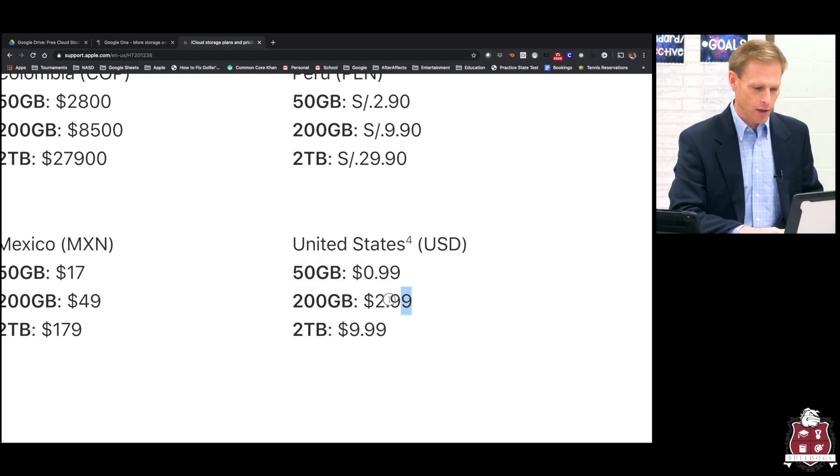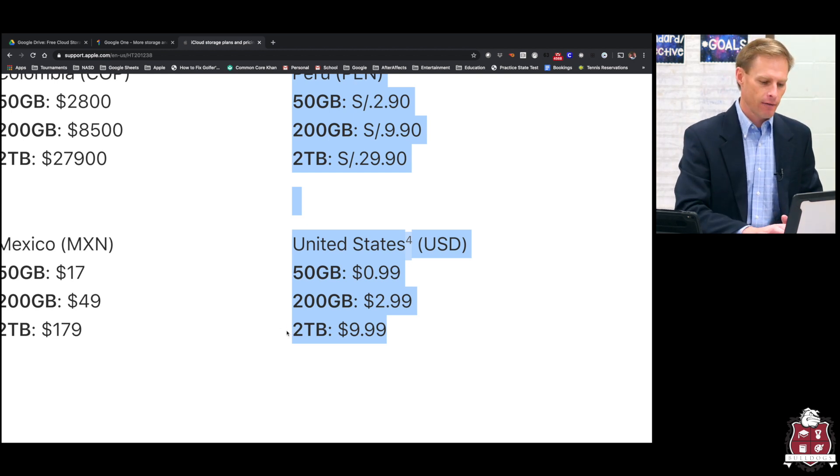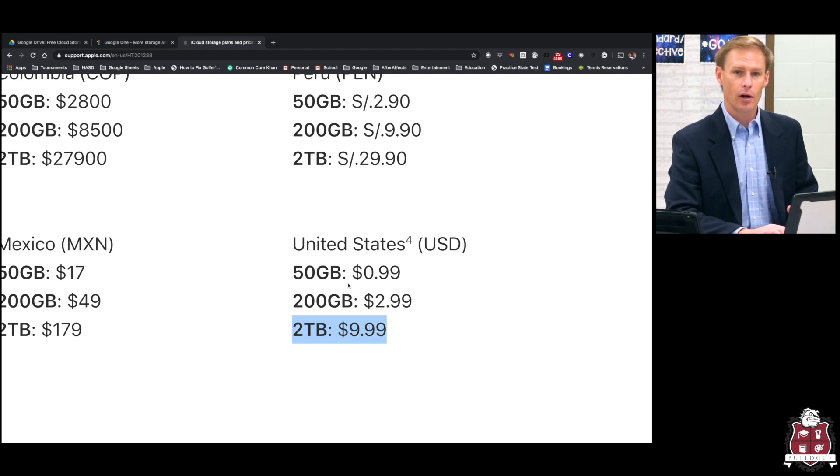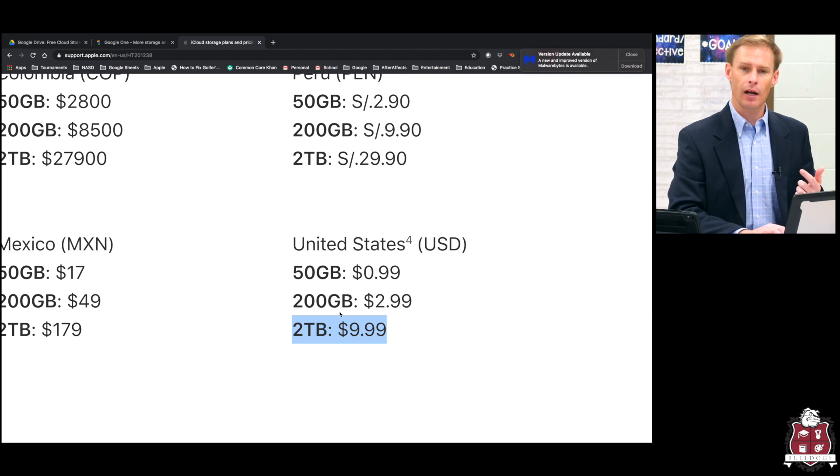Their next pricing structure is 200 gigs for $3 a month, and then two terabytes for $10 a month. Every one of these pricing plans is a bargain, and the more content you have, the more storage you need. 1000 gigs is one terabyte, so two terabytes means you can get 2000 gigs for $10 a month. I would encourage you to have a storage plan for all your data — how are you going to keep important documents and pictures? What's your plan if you drop your phone into a lake? Are you going to lose everything, or have it backed up into the cloud? The cloud is safe, and Apple and Google spend tons of money to keep it secure.